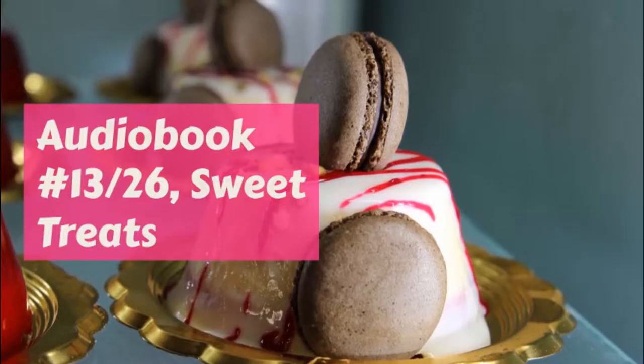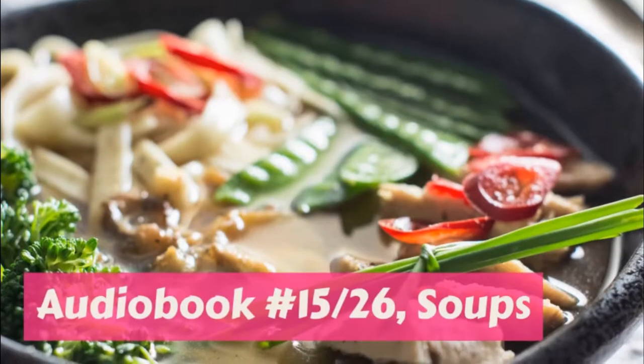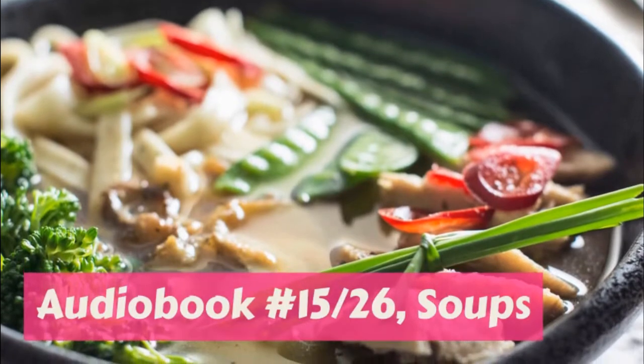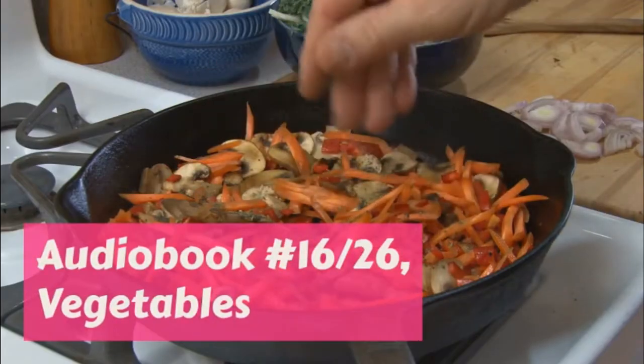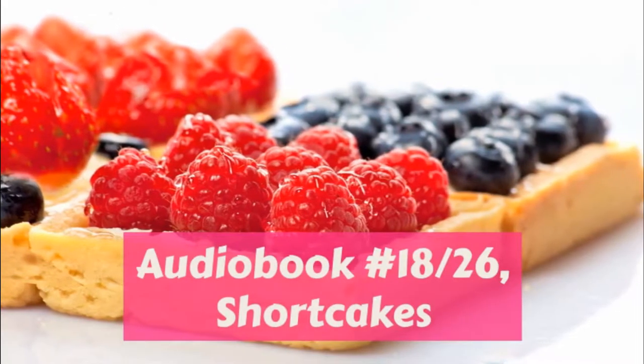Creamed oysters: one pint oysters, one large cup of cream sauce. Make the sauce of cream if you have it, and if not use a very heaping tablespoonful of butter in the white sauce. Keep this hot. Drain off the oyster juice and wash the oysters by holding them under the cold water faucet. Strain the juice and put the oysters back in it.